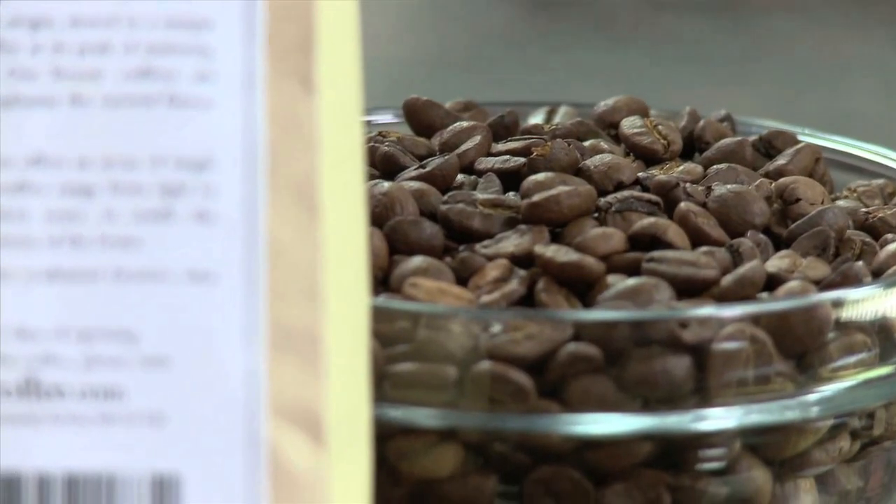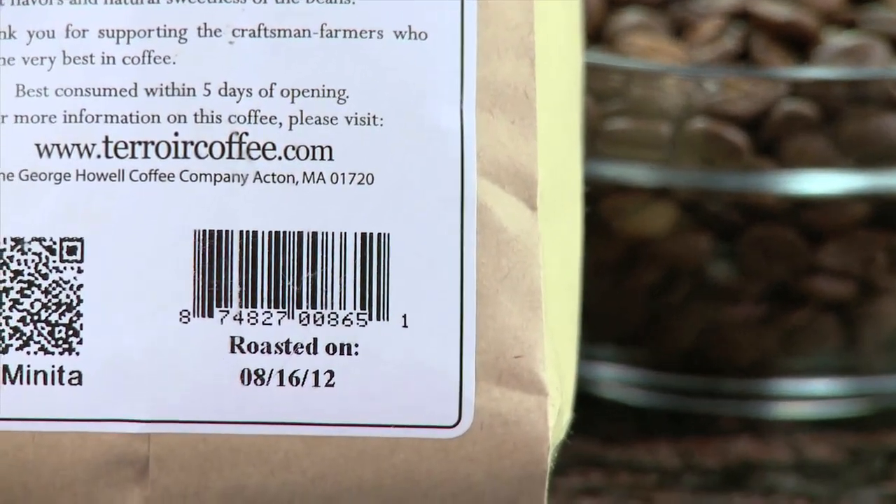For the freshest cup, use only whole beans. Always check the roasted-on date when buying beans and use them within two weeks of that date.